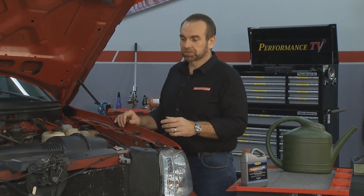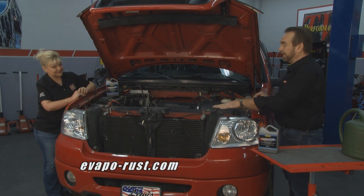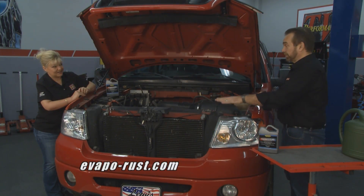What we're going to do with this truck is we're just going to drain the coolant, which we've already done. You can see that's pretty rusty coolant. When you drain the coolant, you want to be careful with it because it's got ethylene glycol in it, which is poisonous — so make sure you've got it out of the way where no pets or kids can get into it, and dispose of it properly.